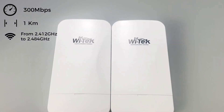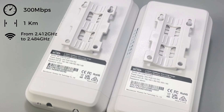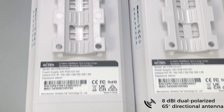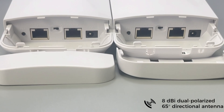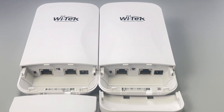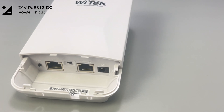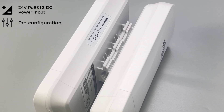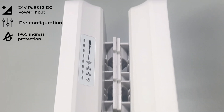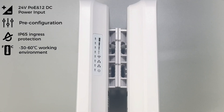Frequency range from 2.412 GHz to 2.484 GHz. Built-in dual polarized 65-degree directional antenna. Quick pairing through a button. Supports 24-volt PoE and 12-volt DC power input. Pre-configured for usable PTP mode.